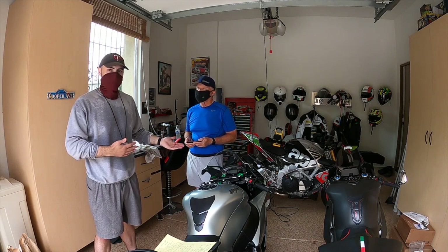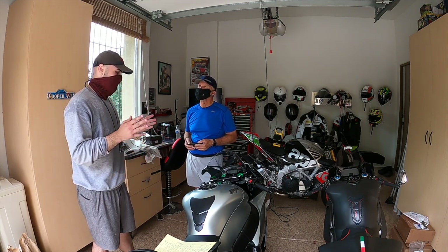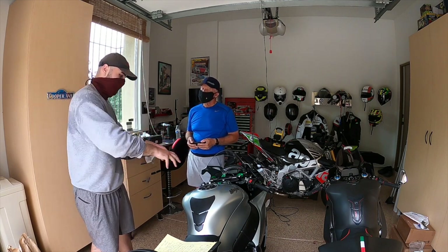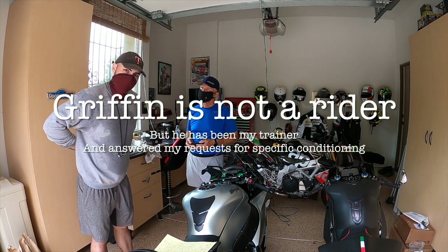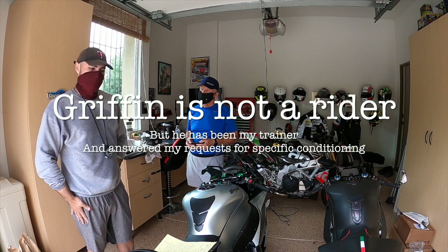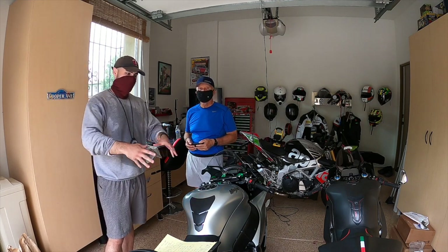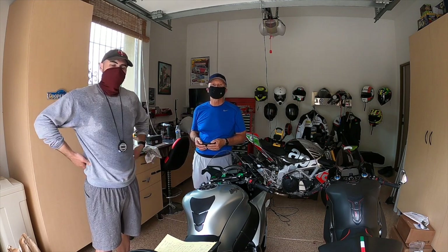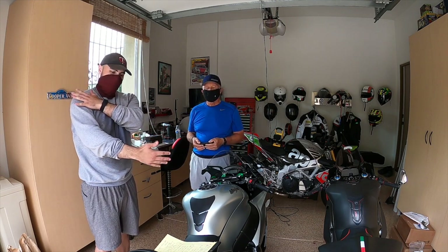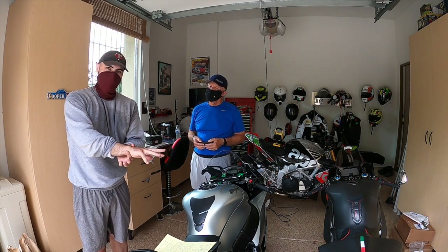I'm Griffin. I'm a personal trainer, and things I pick up on when I see somebody ride: I see a lot of pressure on the shoulders, a lot of pressure on the wrists, a lot of arching of the back, and maybe a lot of tightness in the legs. To allow yourself to have a longer ride, you want to make sure you don't have any lower back pain, shoulder pain, and that your grip and wrists aren't giving out or getting too tired and cramped up.